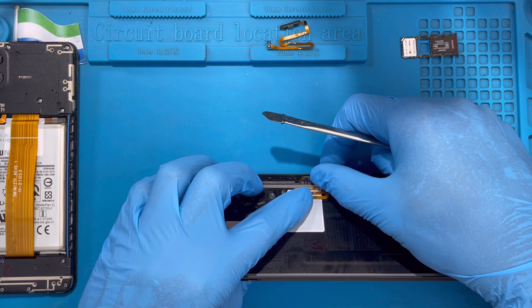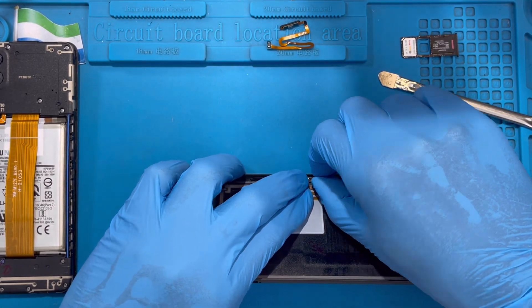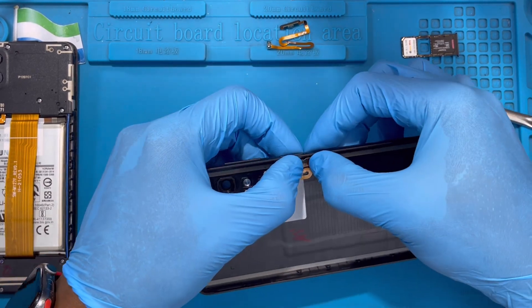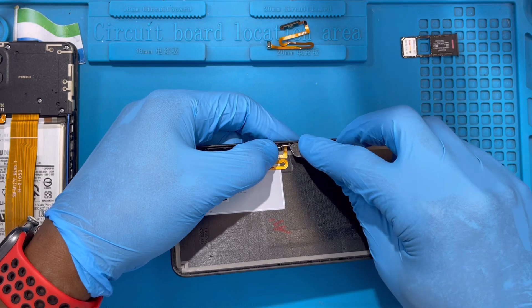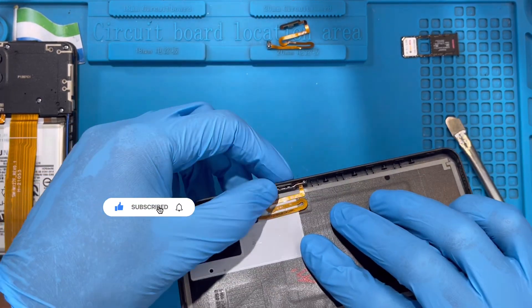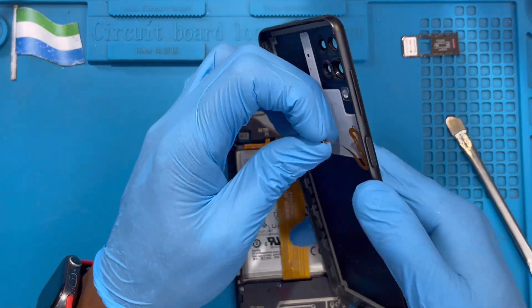Put back this panel here — you see the hook from this side, just hook it inside and hook the other side also. Just watch exactly how you took it out; it's very easy to fix back. Fix it inside like this.